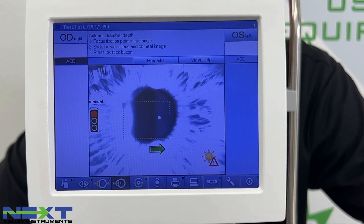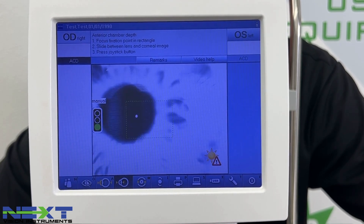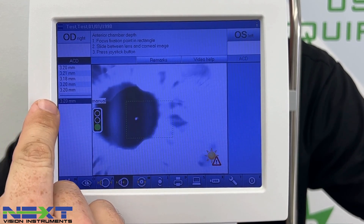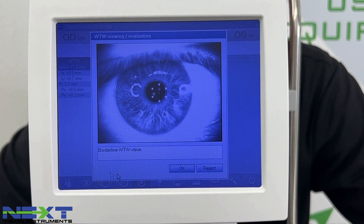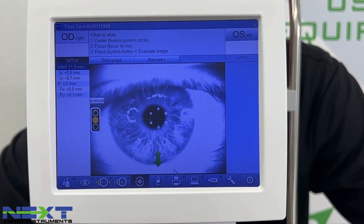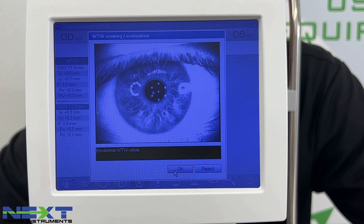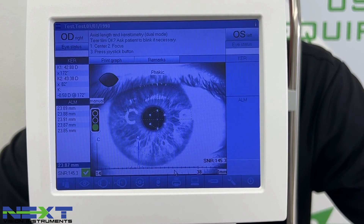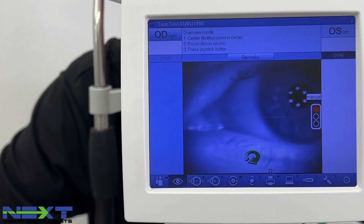For the anterior chamber depth, clear that dot up as best you can, then follow the arrow until you get the green light. Click the button — it took five readings and averaged them. Click the space bar to move between measurements. For white-to-white, center it up, get the image as clear as possible, click the button, click OK, and hit the space bar again. The system then automatically goes back to axial length for the left eye.